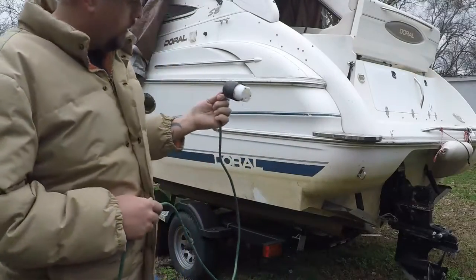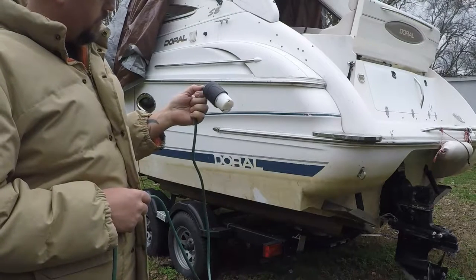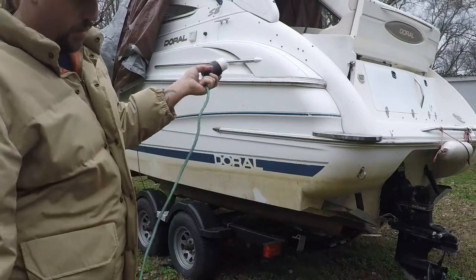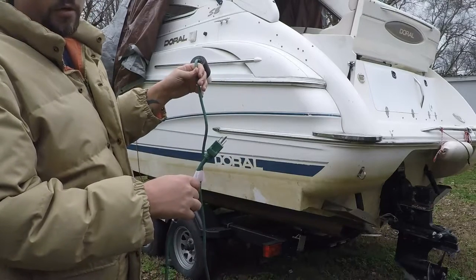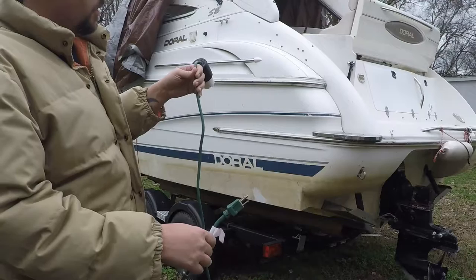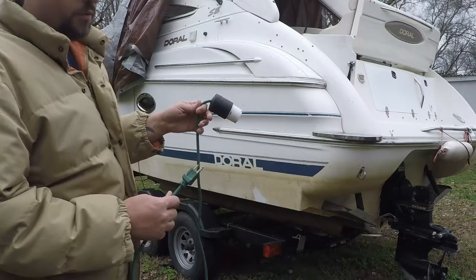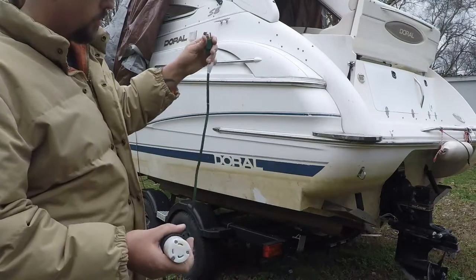I went and bought a 30 amp female plug at Lowe's. The part number is L530C. This piece right here was $30 at Lowe's. And I bought a 15 amp drop cord, so you're not going to be able to run an air conditioner if you've got one. It'll run a refrigerator, coffee pot, your power outlets to run a television, charge cell phones, computers, that kind of stuff. You're not going to want to try to run an air conditioner off of this. You could if you bought a bigger drop cord — this plug will carry the load, but this drop cord's too small.